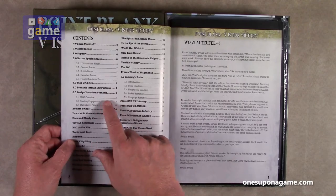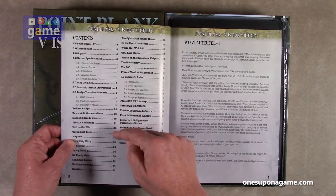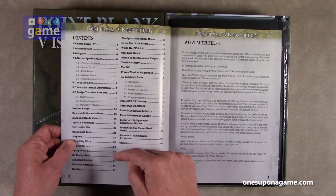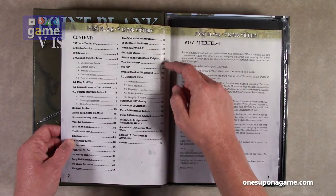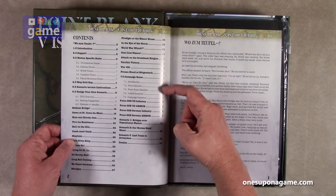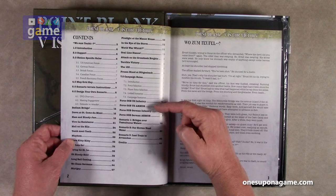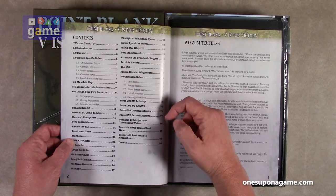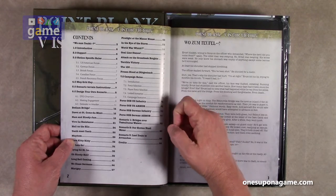There are scenario terrain instructions, design your own scenario, and then — counting through — 22 scenarios. There's a section on campaign rules, orders of battle for U.S. infantry, U.S. armor, German infantry, German armor, and then three scenarios apparently for the campaign.